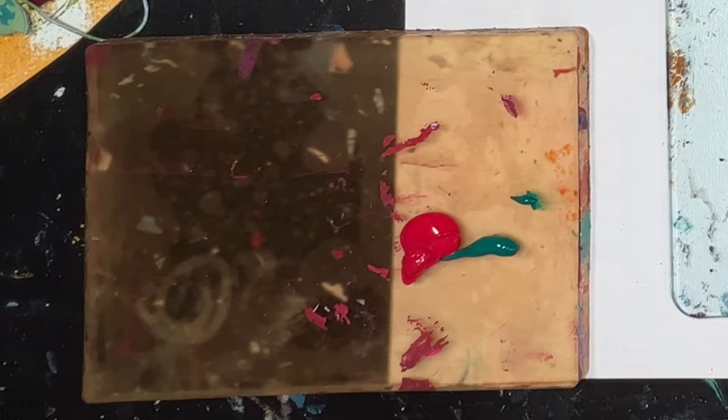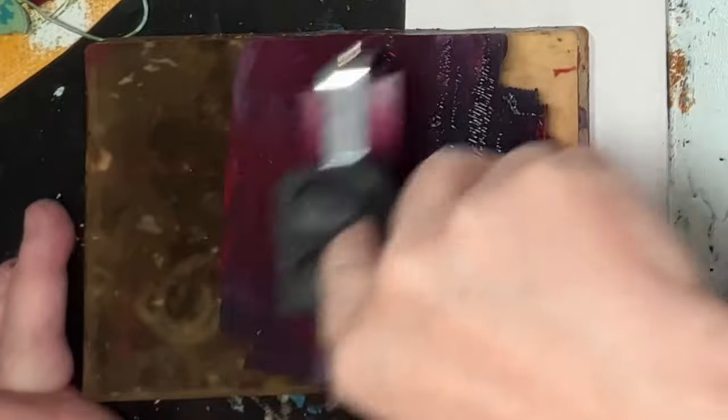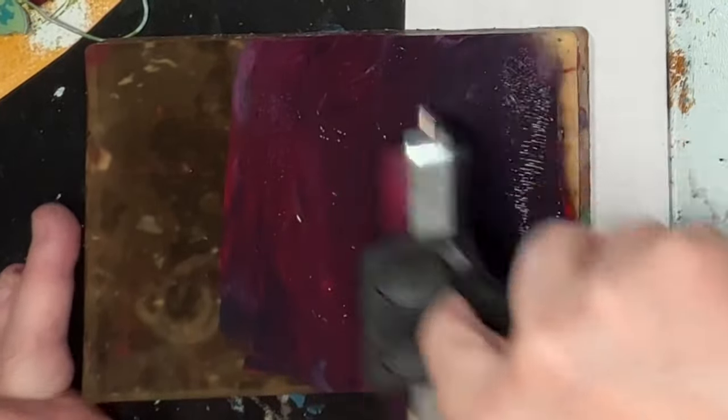Hi, welcome to Quirky Queen's Journals. My name's Kirsten. So today we're making abstract art on the jelly plate but we're only using two colours plus white.